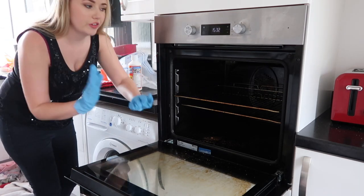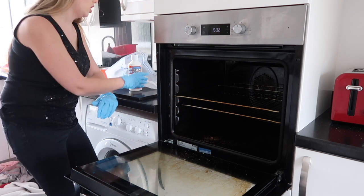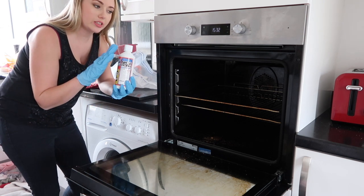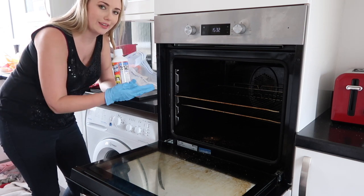So first of all I've got to get the racks in this plastic bag and then I need to put half to three quarters of the solution in the bag, leave it tilted overnight and that should clean the things, and then the rest of it goes in the oven.